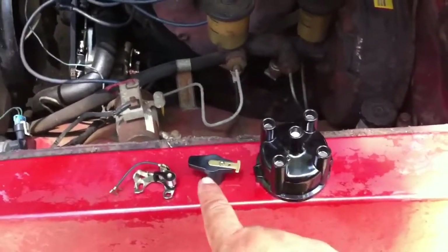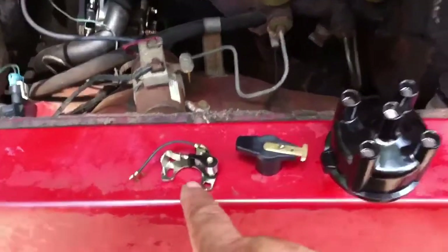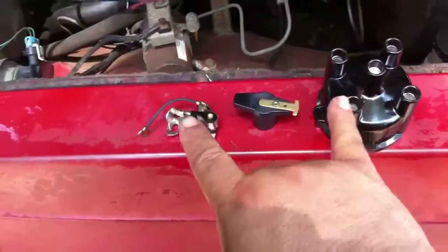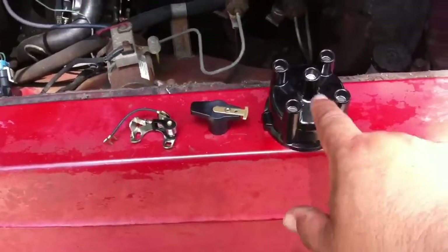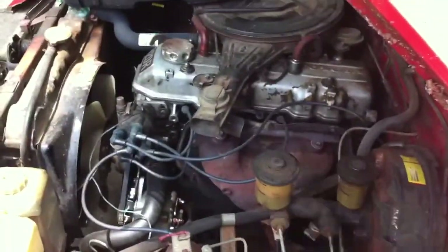This is a distributor cap. This is what I call a rotor — it might have a different name. And a point set. All this goes inside the distributor and helps create a flow of spark in a specific order to make your motor run.